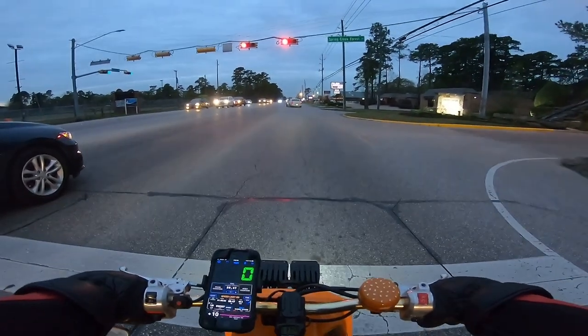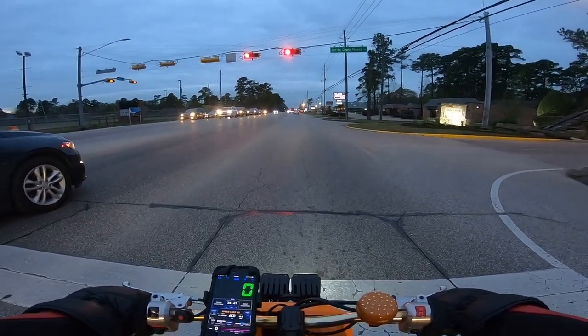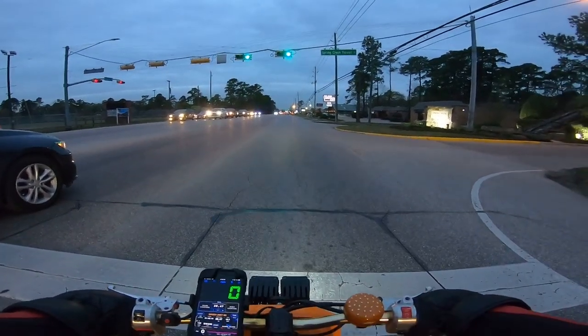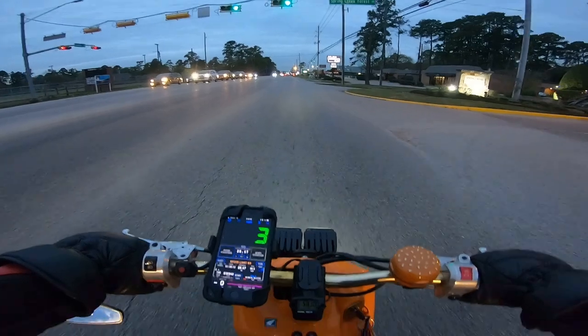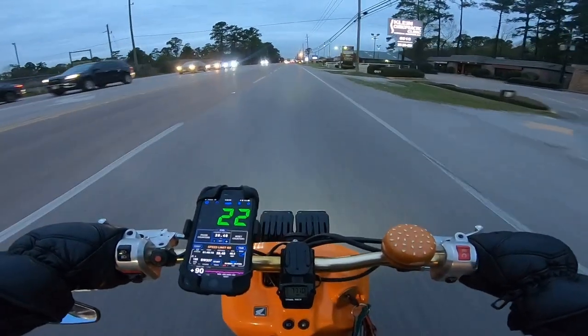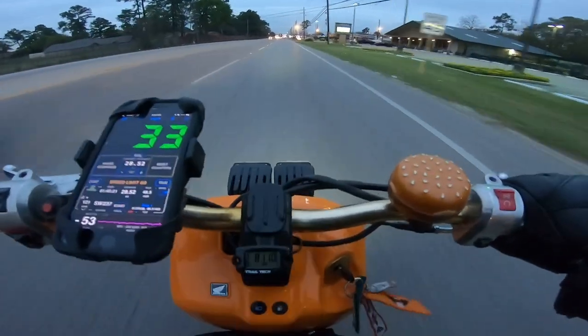Right now the acceleration is not doing too bad. Thanks for watching — like, subscribe, make sure to share. Stay tuned next time for another 50 mph episode. We've got some Zuma videos coming out soon — the raffle bike Zuma. Hope you guys enjoyed and I will see you in the next video.